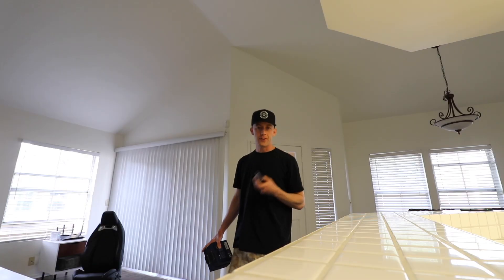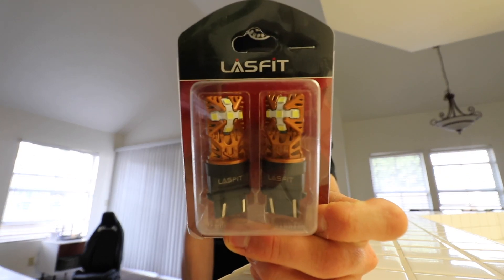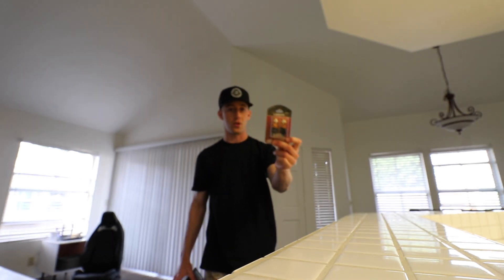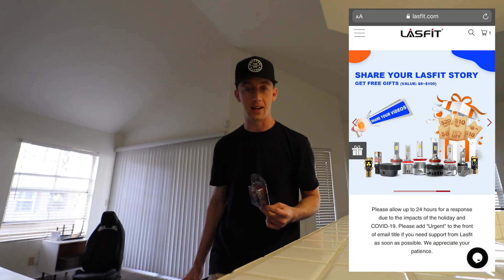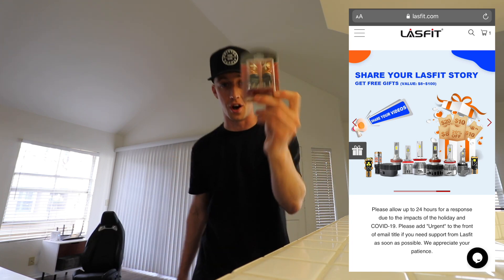Aside from that, we have some other stuff going on with the Silverado today as well. The last video I forgot a very important part of the LED makeover — these are gonna be reverse lights for the Silverado, straight from Lastbit. Head on over to Lastbit's website and use coupon code MBN10 at checkout for 10% off your entire purchase. You will not regret it.